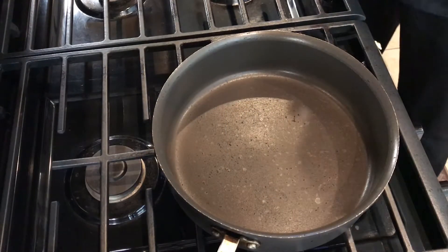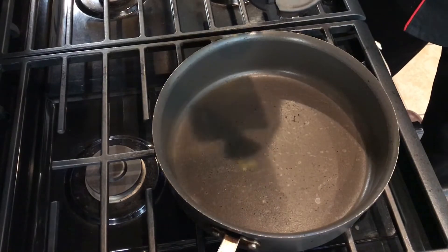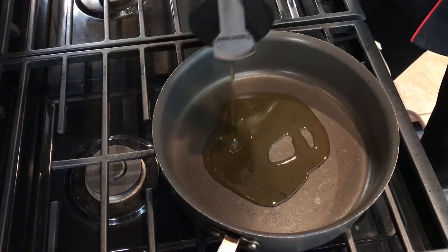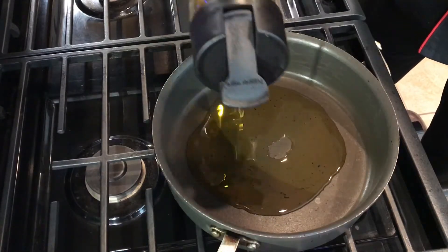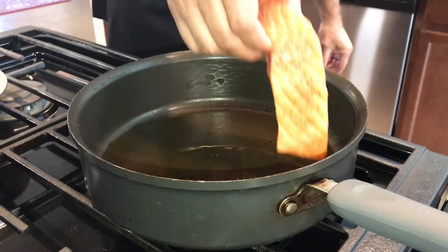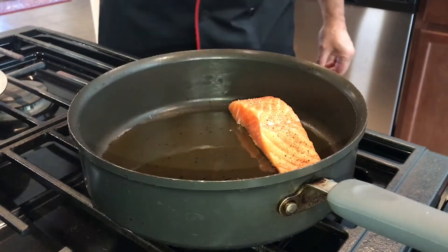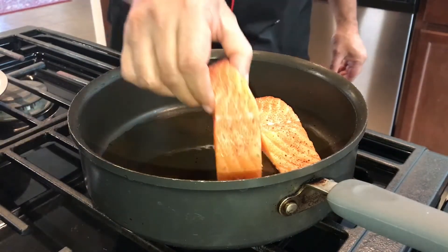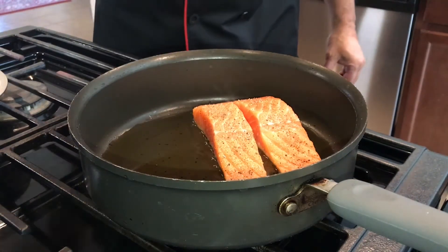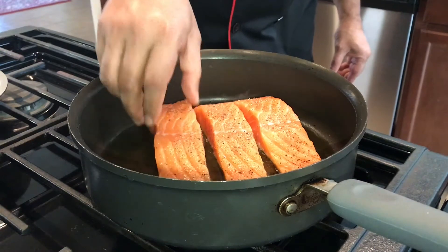Now, after we marinated the fish, the fish has been sitting for half an hour so that the salt and pepper can soak in. This is four tablespoons of oil — the oil is nice and hot. Put the salmon in. Don't keep it on very high flame, otherwise it will stick. You want it on medium so it cooks on both sides and browns.